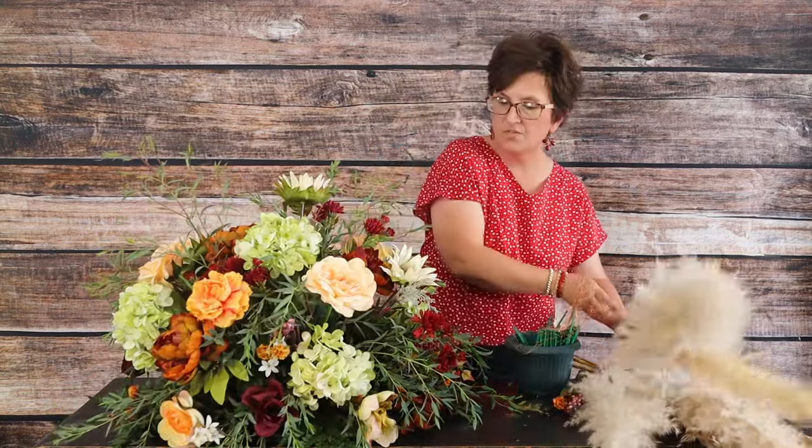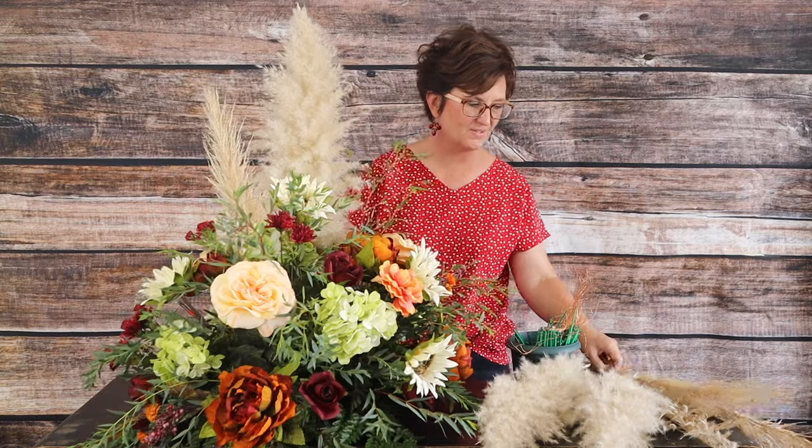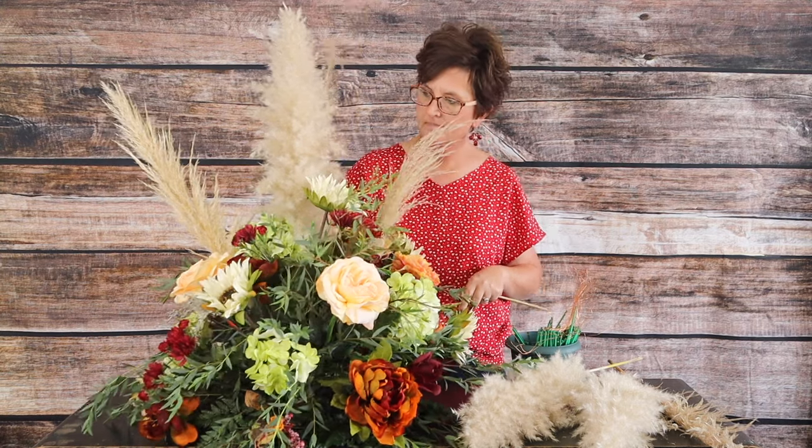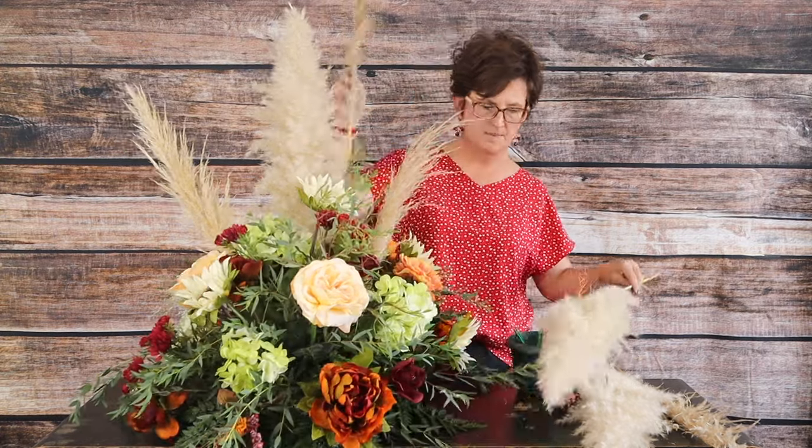There are our flowers in the arrangement — it's pretty all the way around. Next, to give us some height, I'm going to take a little bit of pampas grass plumes. Here in Mississippi they just grow in people's yards — it's ornamental grass and this is the plume from the top. It's a dried material so it lasts beautifully for a really long time — a fun little pop tucked into this arrangement.